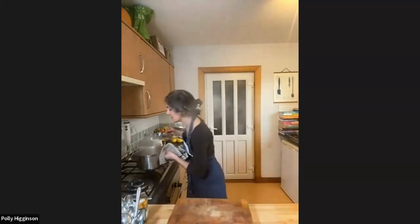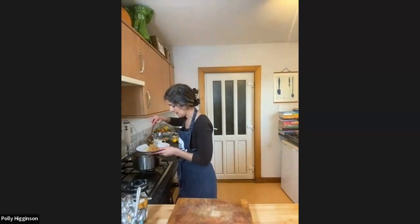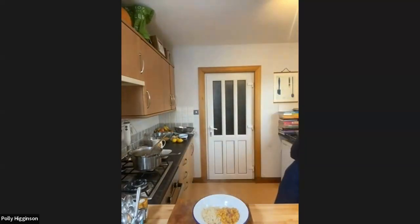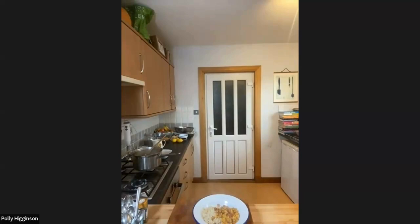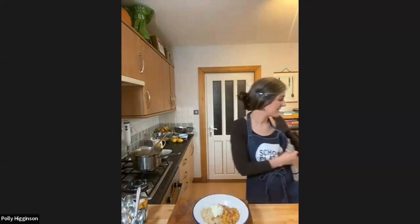I'm going to serve the dal with some brown rice — a lovely spoonful of chana. Then not forgetting in the oven, I've got our crispy chickpeas. Here they are — my crispy chickpeas done earlier. These will just sprinkle over the top to give a nice bit of crunch. I'm going to serve this with some coriander yoghurt — a little bit of plant yoghurt with some chopped coriander through it — and a little fresh tomato on the side. Really, really simple, healthy, tasty curry dish. That's our beautiful dal.